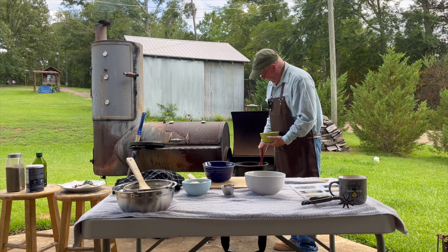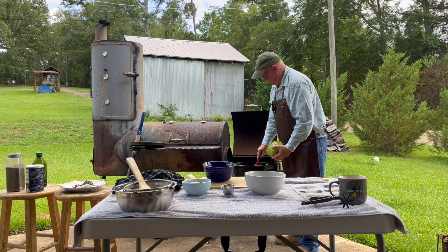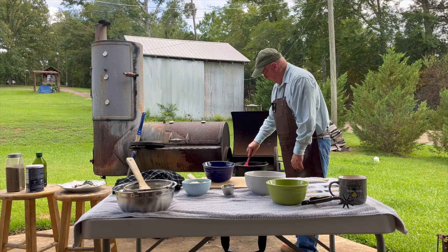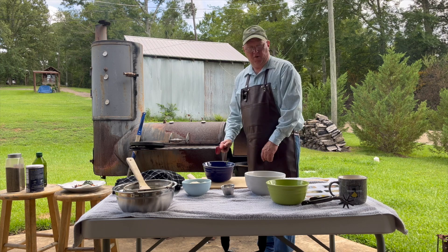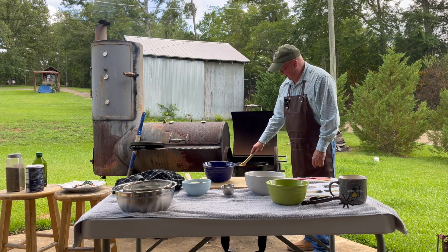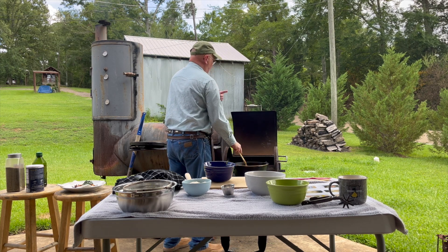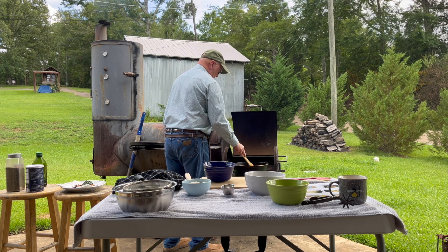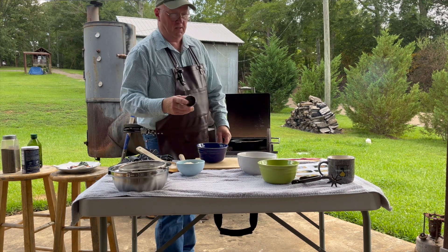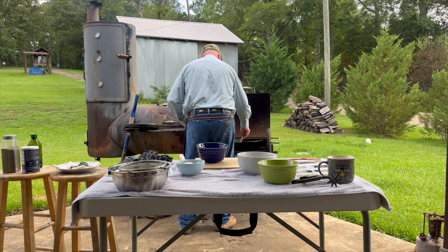We've got our Dutch oven pulled off the fire to make sure we don't get it too hot. To that we want to add one yellow onion, fairly finely chopped, and we just want to sauté this a little bit to get it soft before the rest of our ingredients. We want to thank y'all for watching and looking out for our videos — we appreciate it. Now, this is a one pot dish, so if we have a little bit of stuff left over inside the dish that's fine. Once the onions are about three-quarters of the way done, we're going to add three cloves of crushed garlic. We didn't want to put the garlic in at the same time because nothing's worse than burnt garlic.